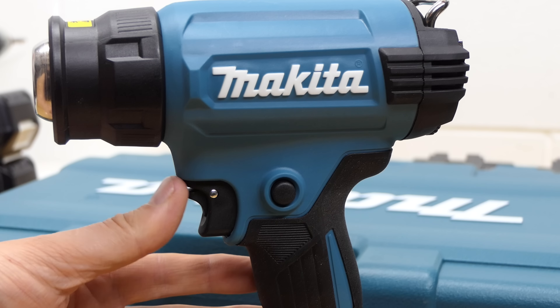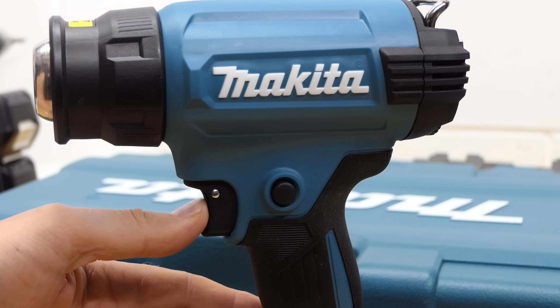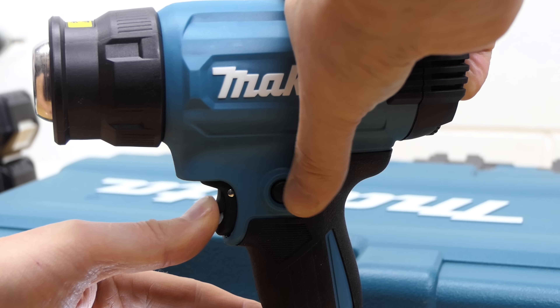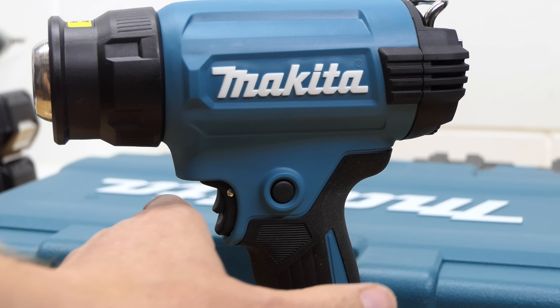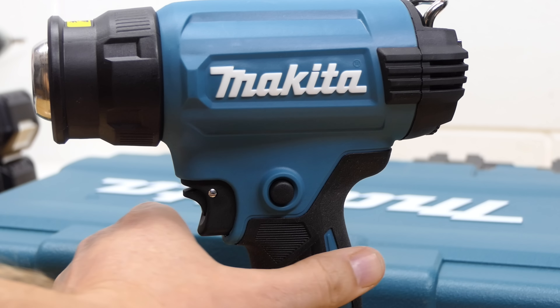The top setting should be 550 degrees, and you'd use that for bending pipes, heat shrink, and that sort of stuff. The trigger has a little safety lever that you have to push down first before you can push the trigger in. Once you've pushed the trigger in there is a button on the side — push that in and it holds your tool on. Touch the trigger again and it will turn your tool off, or of course you can just hold your finger on the trigger.